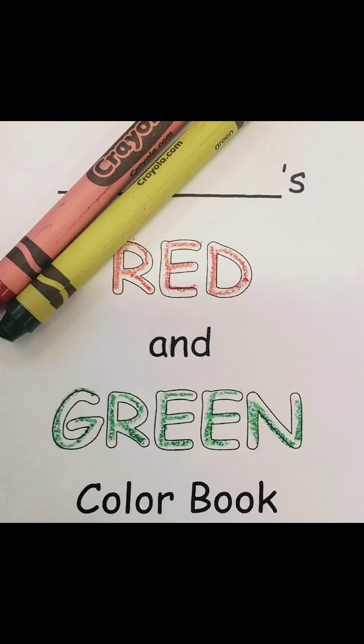We are going to make a red and green color book. But how do we know what colors to use? Let's look at some pictures to figure out what colors we need.